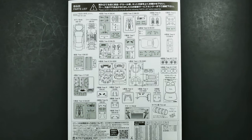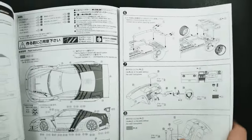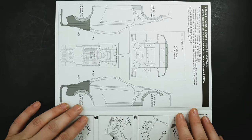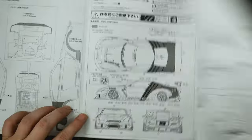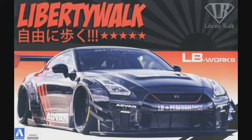You can see the parts layout and all the parts you will not be using in this kit — and there are a lot. There you can see the rear part that you'll be painting red, and of course there is the placement guide for the decals. So there you have it, folks — that is the LB Works R35 Version 2 Type 2 with the Advan Livery. Thank you for watching, and we'll see you next time.